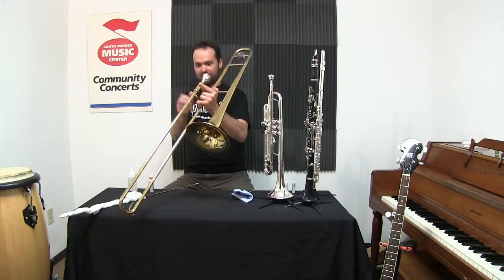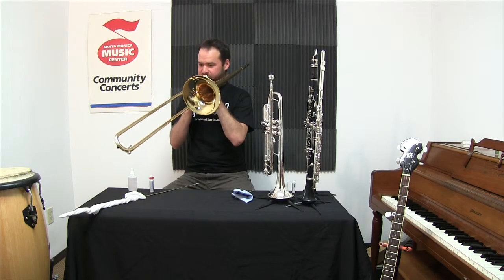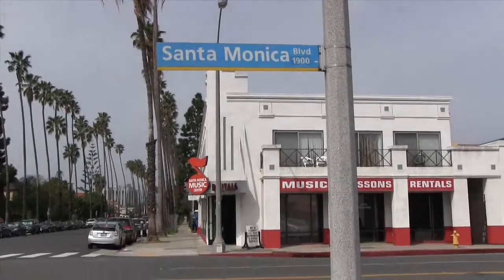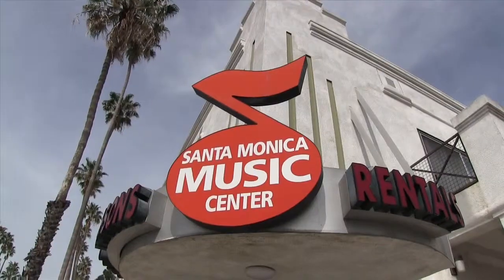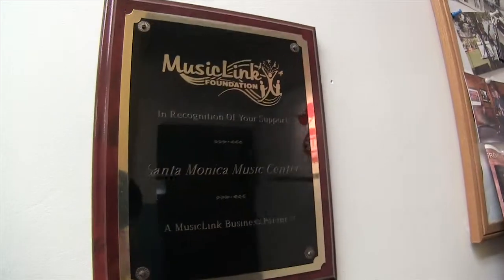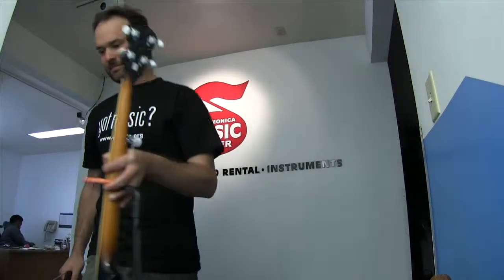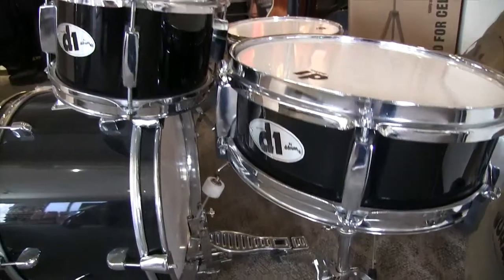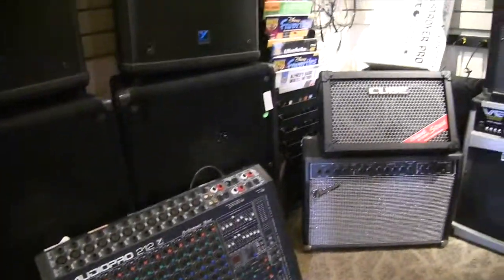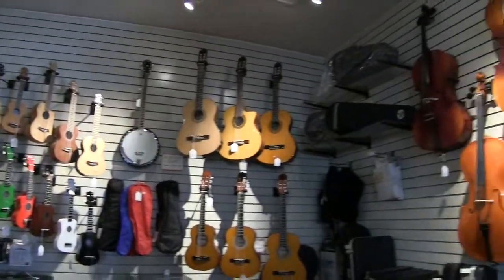Welcome to the Santa Monica Music Center, your local band and orchestra instrument store, in business from 1972. As a music education facility, the Culver City Music Center on Washington Boulevard is our other location. We sell, rent, repair, and teach all instruments, including voice.